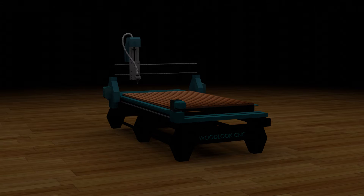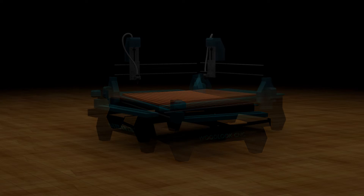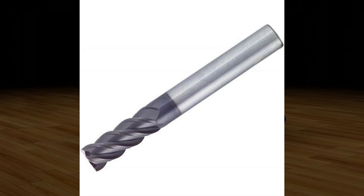The X-Y-Z axis is the CNC router machine. The first bit for the CNC router machine is a cutting 8mm bit.